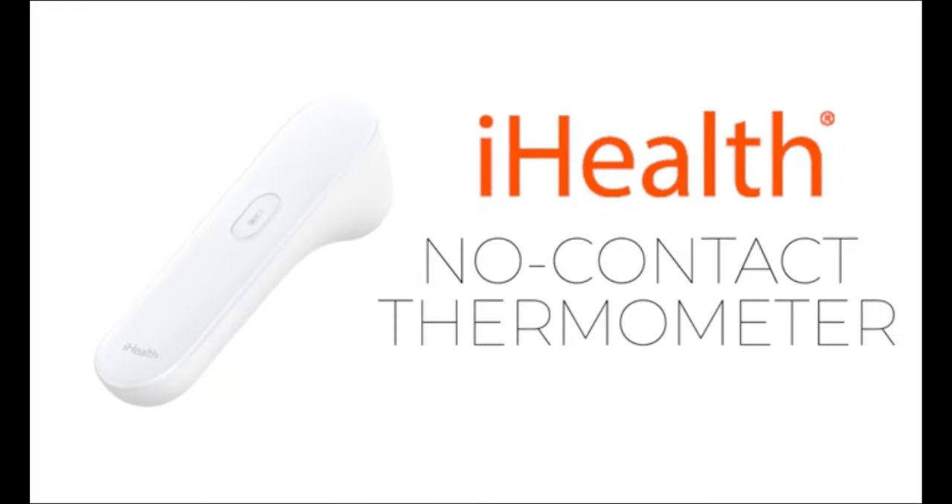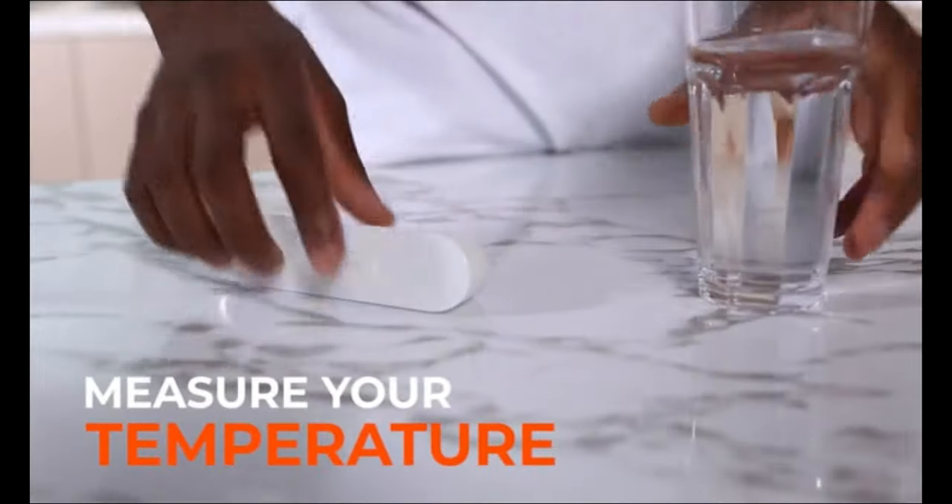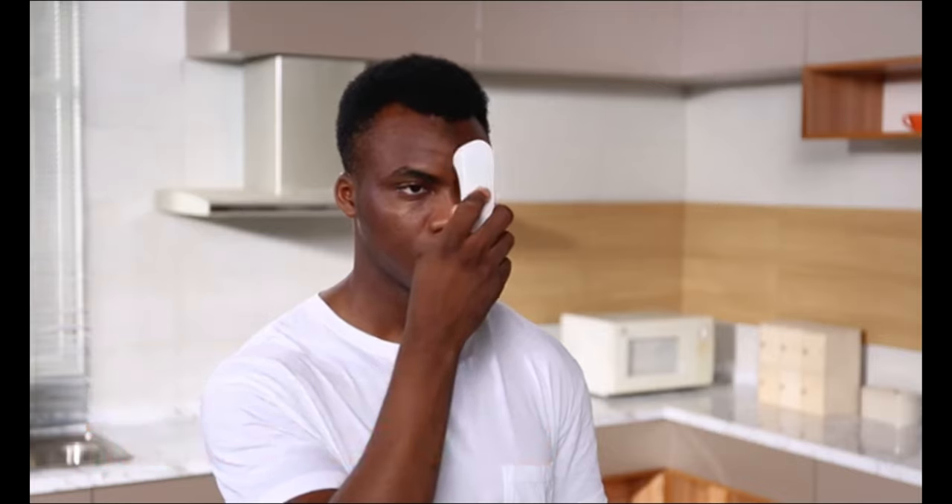Introducing the iHealth No-Contact Thermometer. Measure your temperature instantly — you'll see results in just one second.